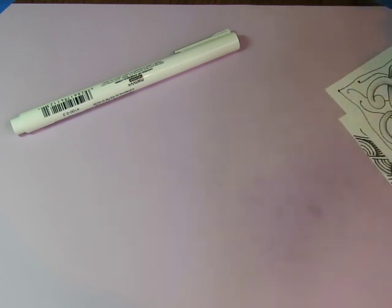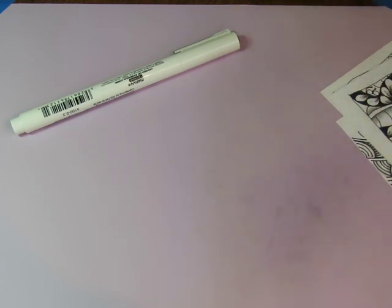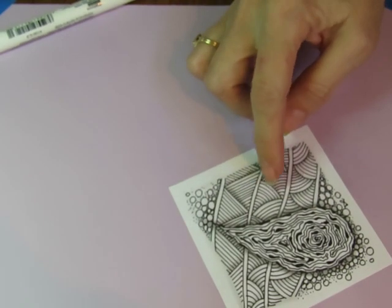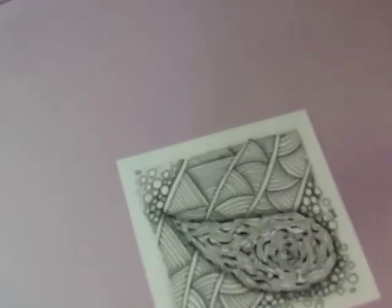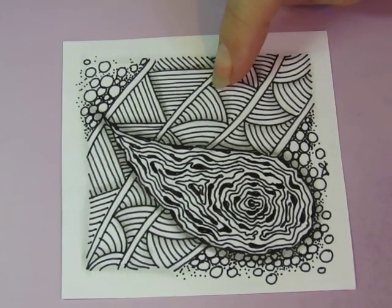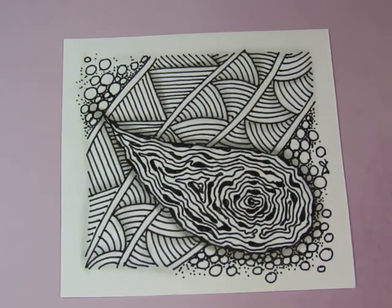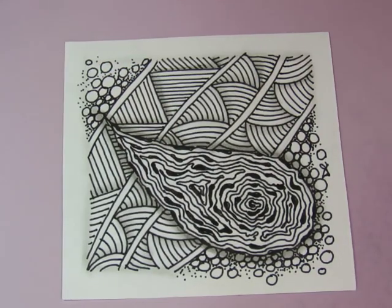Then we started doing challenges where she gave us a string to use every day, seven different strings. We were to incorporate a particular pattern she gave us — the first week was shutuck — combine it with some of our go-to tangles from our list. Here's some shutuck with some tipple and some diva dance.